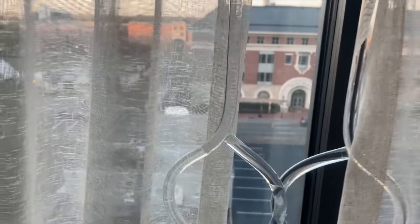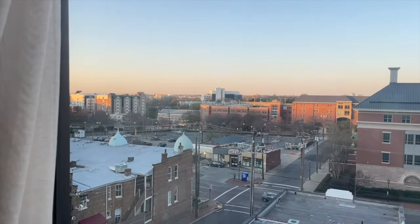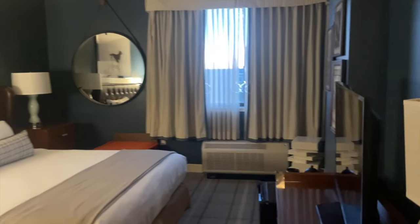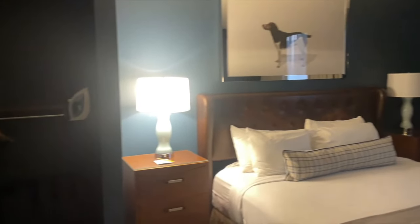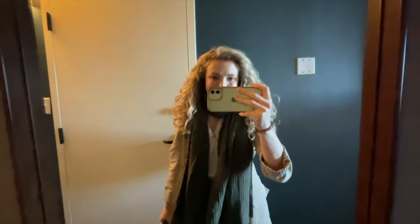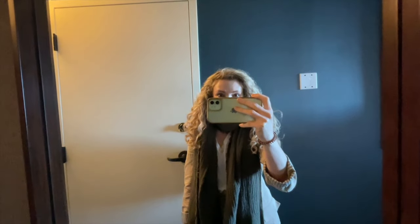I'm in Richmond. What a beautiful morning. Here's my room — nice. I'm breakfasted and I have a little rucksack full of things I need for the day. I'm going to head and find the convention center. NCECA, I'm ready for you.